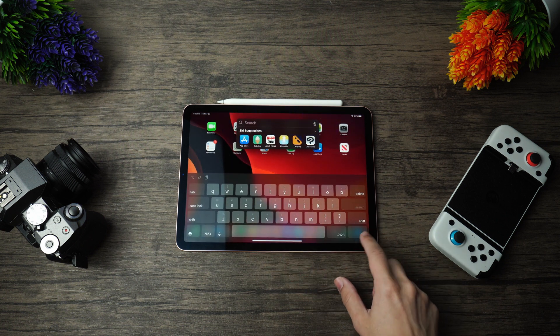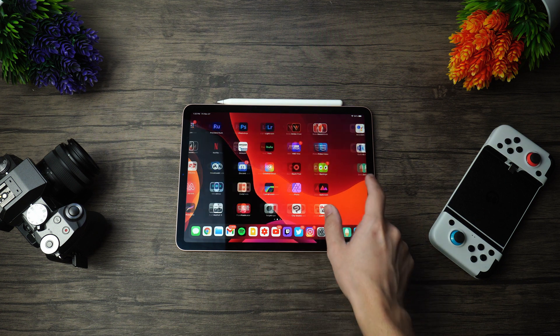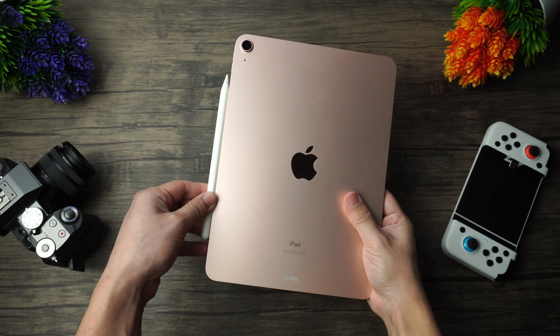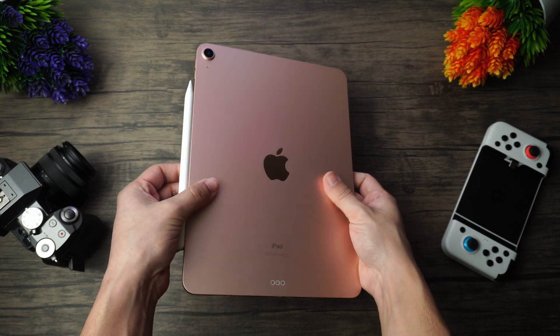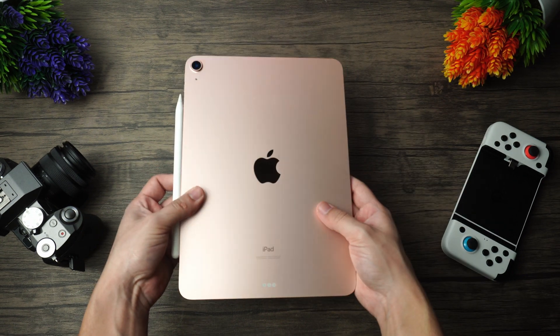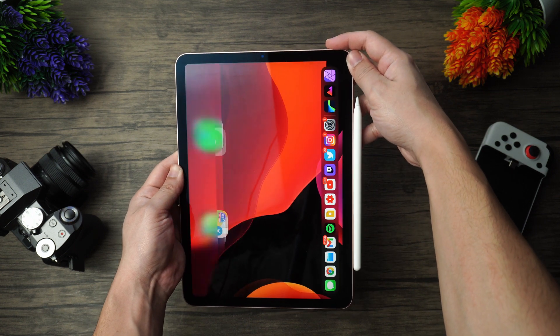I've been testing out the 2020 iPad Air for some time now, and it's been a pretty pleasant experience so far. Performance-wise, it can definitely do pretty much anything that the iPad Pro can, but it doesn't have that sweet 120Hz screen that I completely miss. There are a lot of Pro apps on the App Store, and I wanted to give some honorable mentions to some that I've been using on my iPad Pro, but let's see how they perform on the iPad Air, since I believe the iPad Air to be just as capable as the iPad Pro, but on a nicer budget. These are going to be the best Pro apps for the iPad Air.